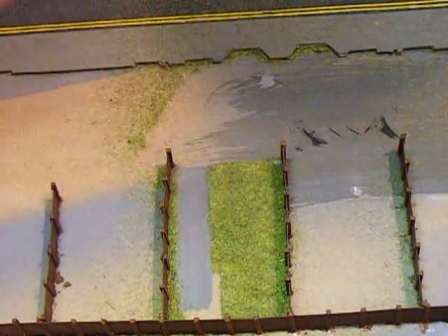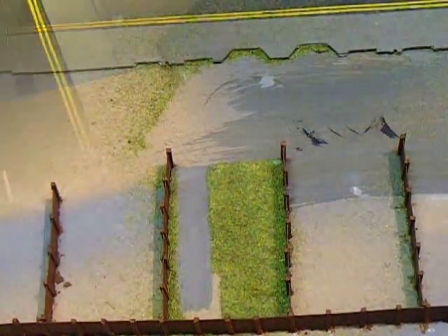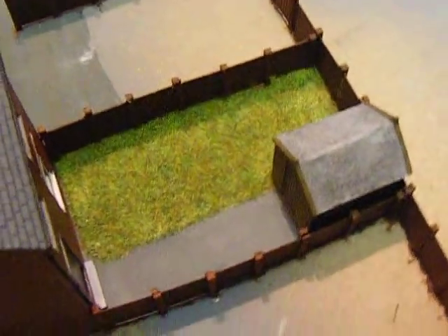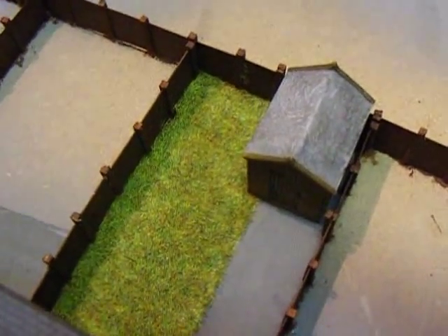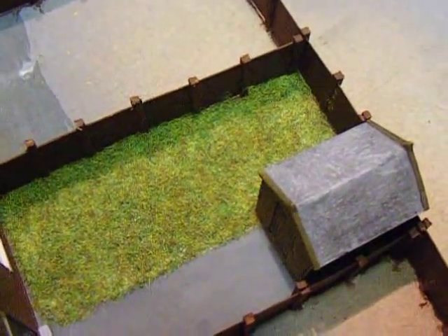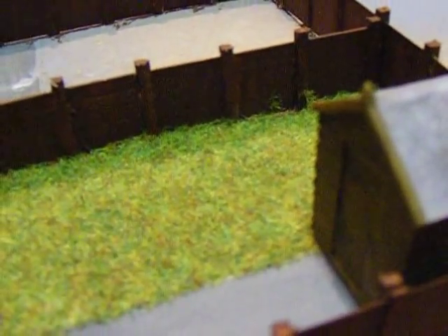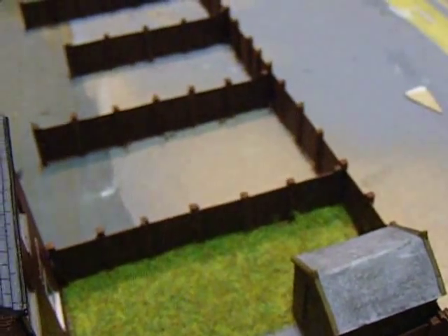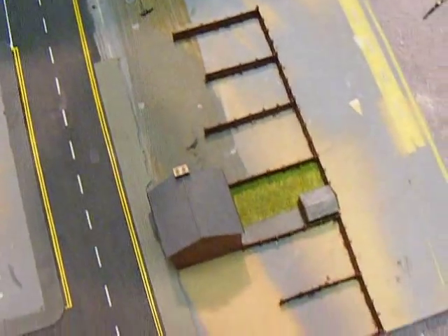I've had this grass for ages because I hoover it up afterwards and reuse it — I haven't had to buy any for yonks. So look after your grass! Right, finished it — it's just a nice little simple garden and I think it looks quite well. Might add a few extra things like a washing line or barbecue. The glue underneath is still a bit wet which is why you can see a few patches of white, but once it dries it goes clear and there's just the grass left. I managed to save all that grass which could almost do another garden.